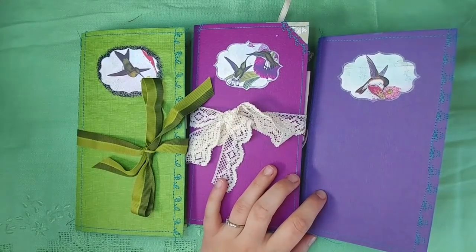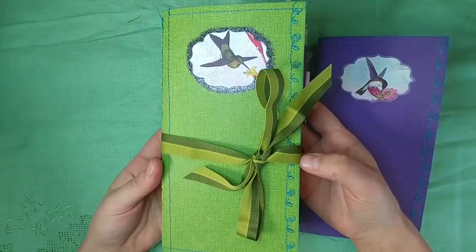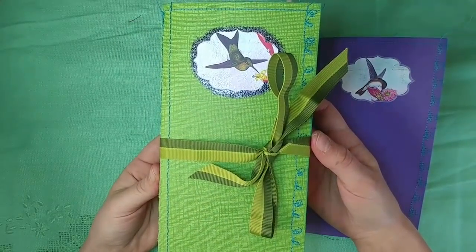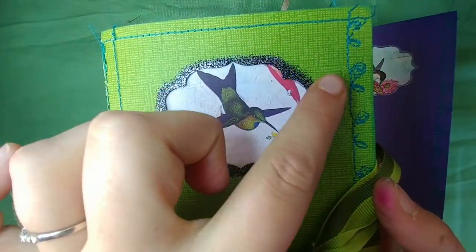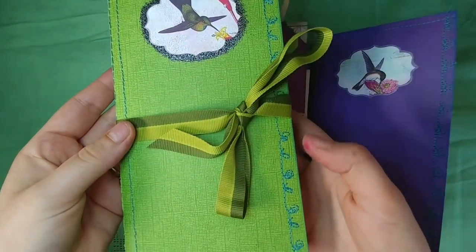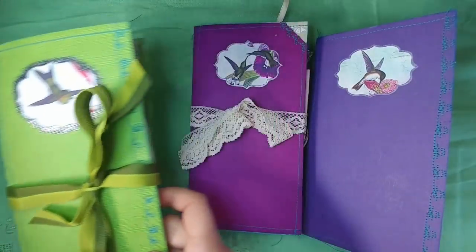Each of these journals has a different purpose. This green one here is going to Joanne. We just finished a swap and you've probably seen it, but we enjoyed it so much we were already discussing another one. So I just decided to give her this one. I embossed and did some black shiny embossing around there. I'm not going to go into it so it will be a surprise for her — that one's for Joanne.